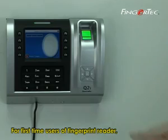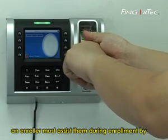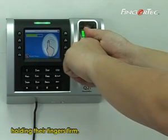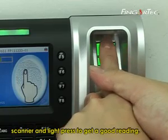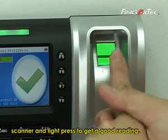For first-time users of the fingerprint reader, an enroller must assist them during enrollment by holding their fingers firmly with the center point placed on the center of the scanner and applying a light press to get a good reading.